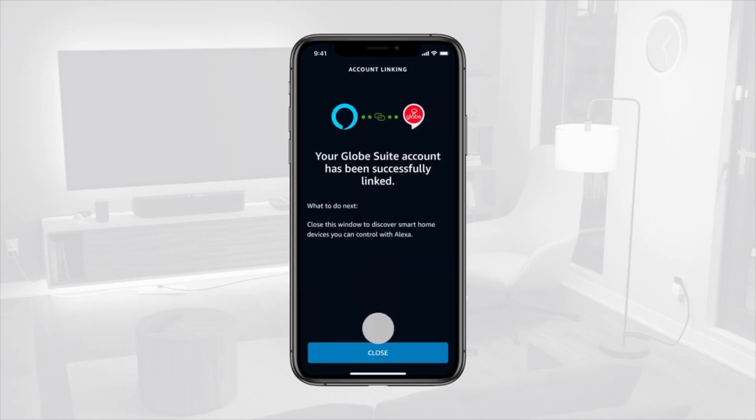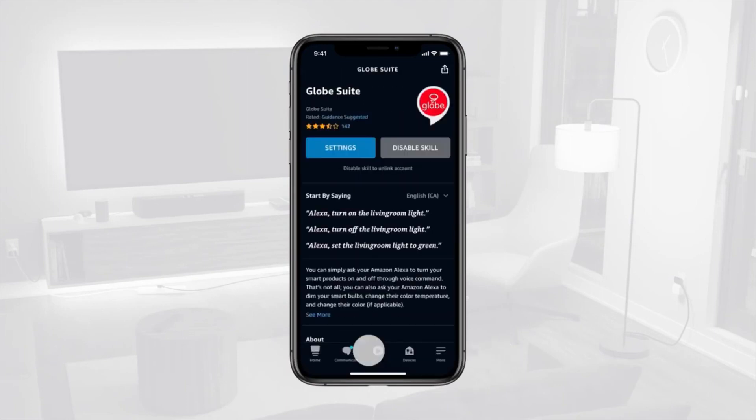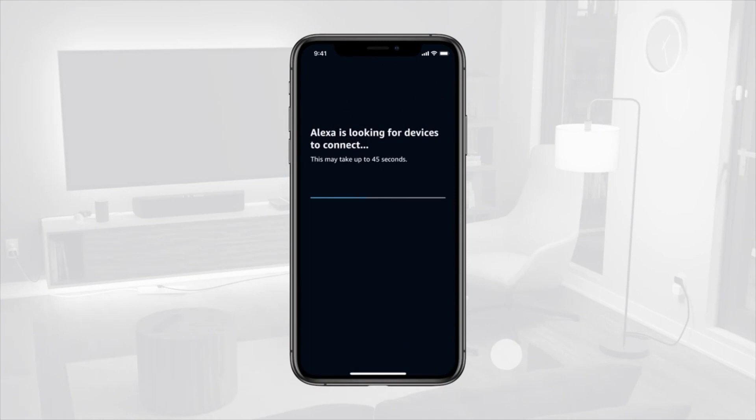Once the accounts are successfully linked, tap Close. When prompted, tap Discover Devices. Wait a few moments for Alexa to discover your smart devices.